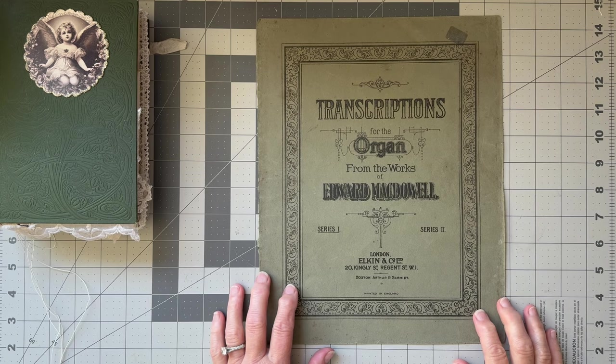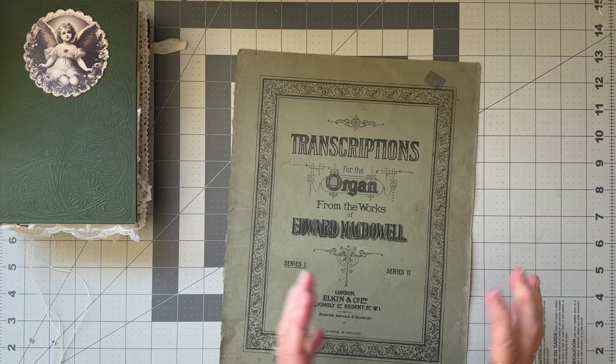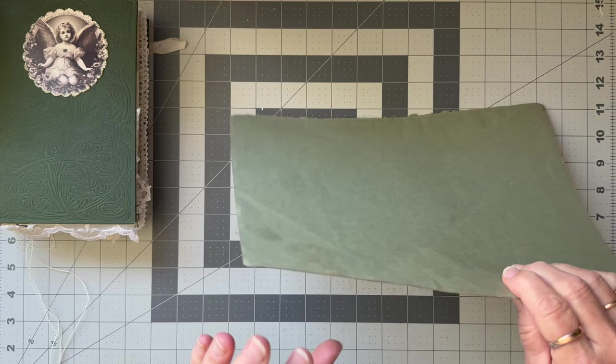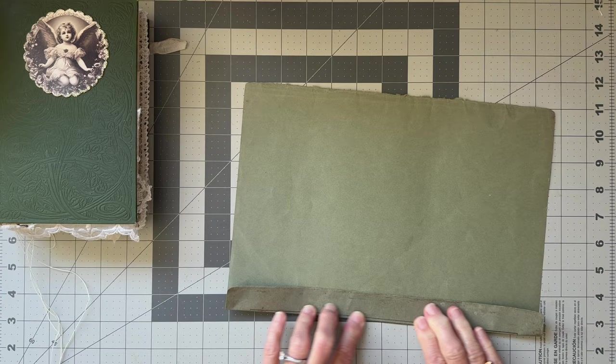I don't want to cut too much off, so I'm actually going to make the envelope to go with the book rather than to go in the book, because I don't want to make it too small. I'm probably going to make it about this width, so the first thing I'm going to do is fold over just to that edge of that frame on each side — that will give me the width.